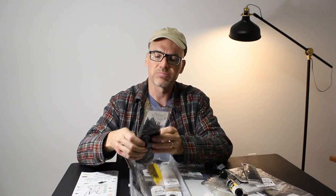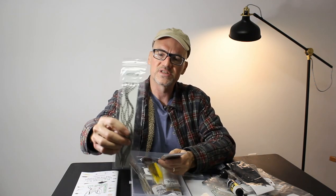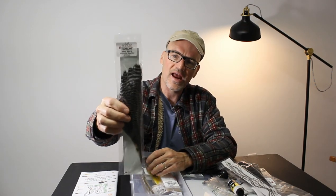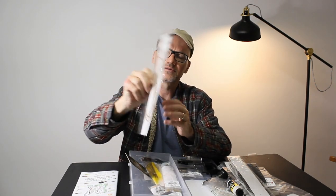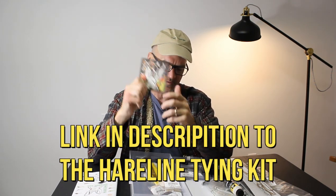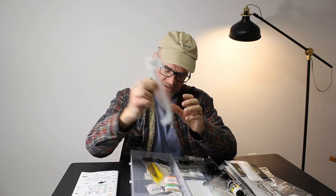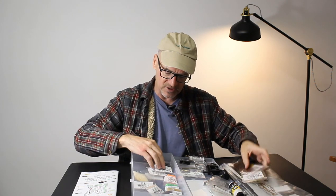Some marabou. Some black saddle. Some really nice quality Keough grizzly hen saddle hackle. Some grizzly neck hackle — another nice set of Keough grizzly ginger hackle. Some crystal flash included as well. Yellow bucktail — great for streamers. Some brown bucktail — great for streamers.